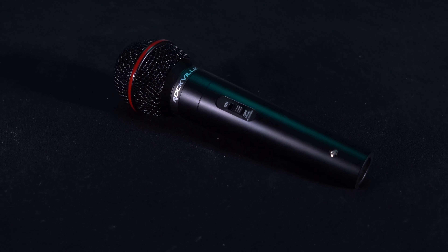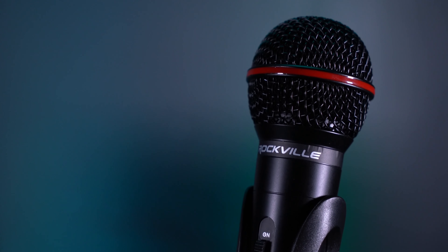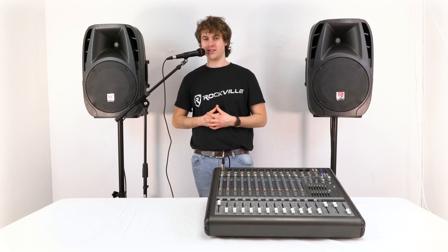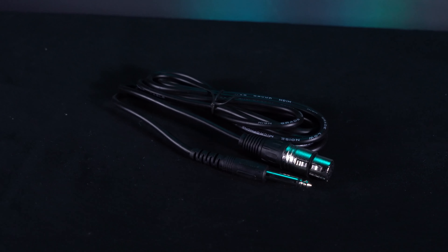Another really great thing about the R-Mic SR is that it comes with a built-in on and off switch, so whenever we're not using it we can leave it off and then flip the switch to the on position whenever we're ready to use it. Now if I go ahead and turn on my microphone, you should be able to hear my voice coming out of the speakers.